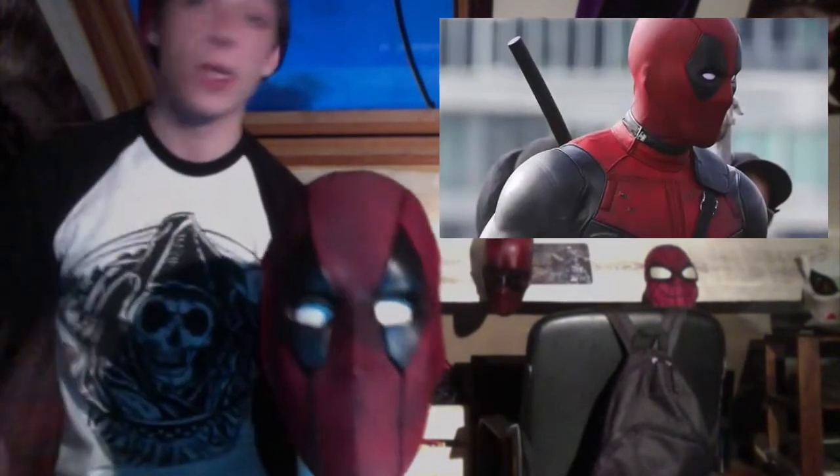Hi, would you like to know how I made this mask? But you can't tell anyone else.